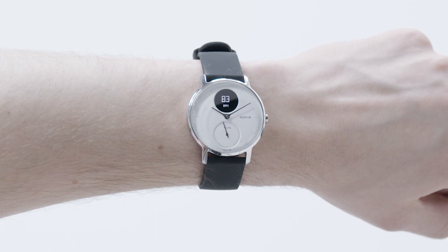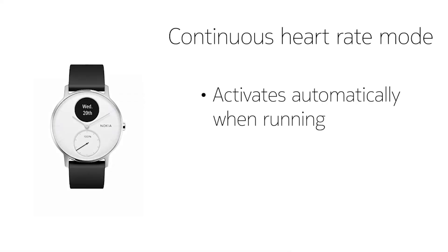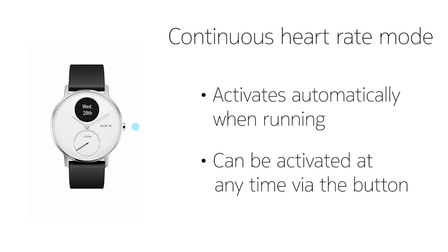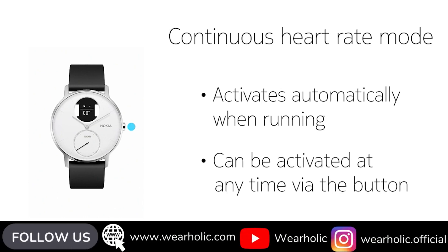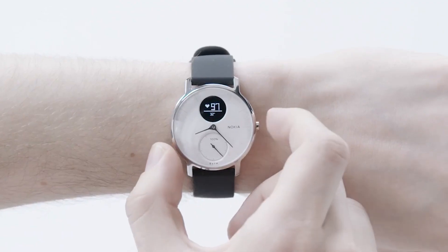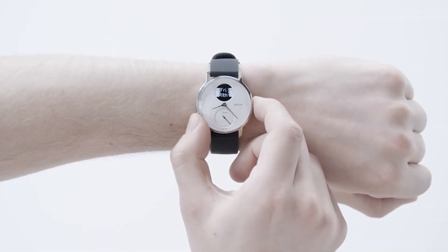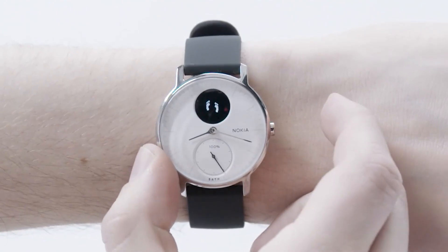To use the watch, you need to install the Health Mate app, which is available for both Android and iOS devices, so you will be able to use this watch regardless of the phone you have. The app also has the option to connect to MyFitnessPal, which is a great feature to have. Besides usual fitness metrics, this $100 smartwatch also tracked my sleep and various sleep cycles I went through.